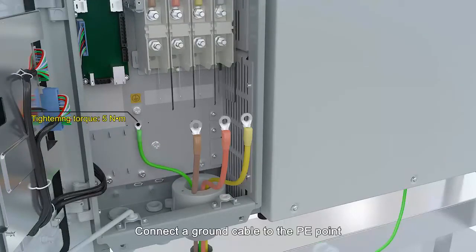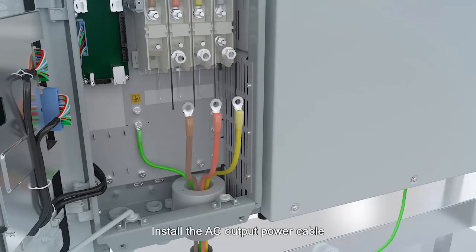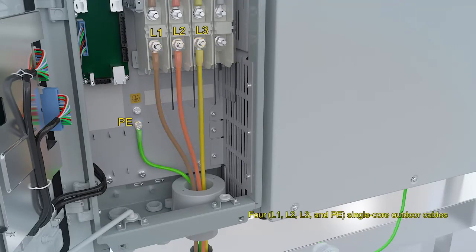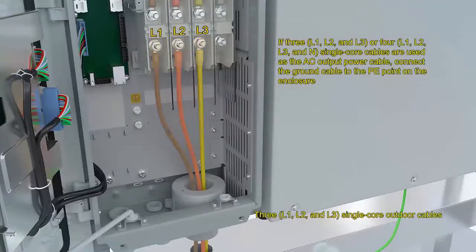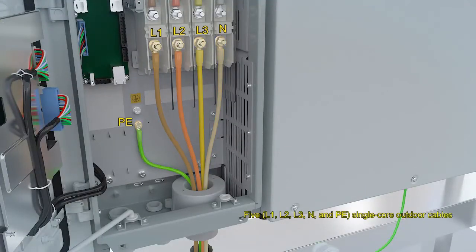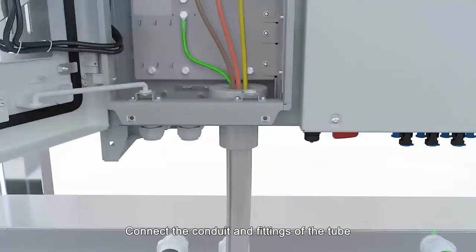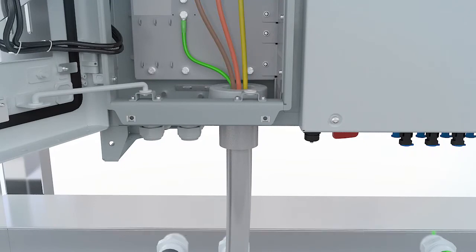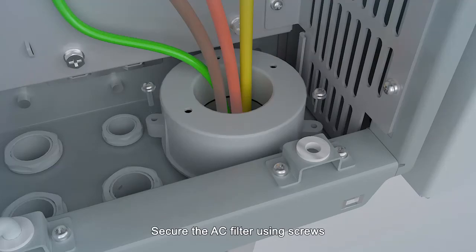Connect a ground cable to the PE point. Install the AC output power cable. Connect and secure the conduit and fittings of the tube. Check that the AC power cable is connected correctly and securely. Secure the AC filter using screws.